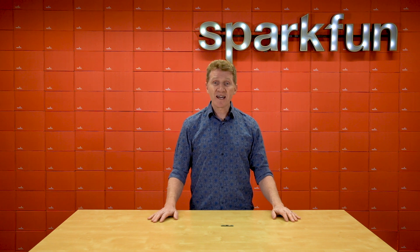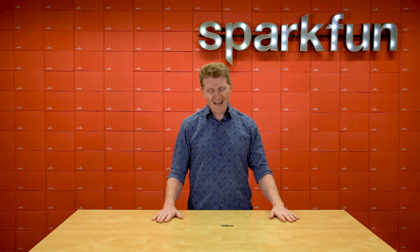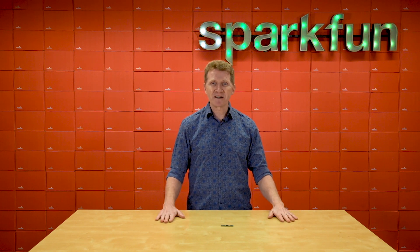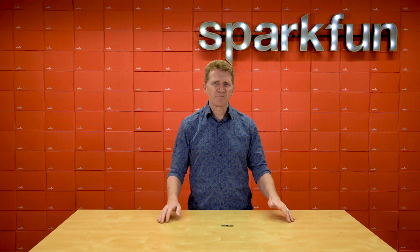The one thing that Teensy 4.1 does not have is headers. So if you want to do some breadboarding with it, you'll need to get those and solder them in yourselves. Now, I would have loved to have made an amazing project with this board, but truth be told I got it this morning, and there was no way I was going to be able to demonstrate its capabilities in that amount of time. I would have felt like I was under-representing the board and cheating you.